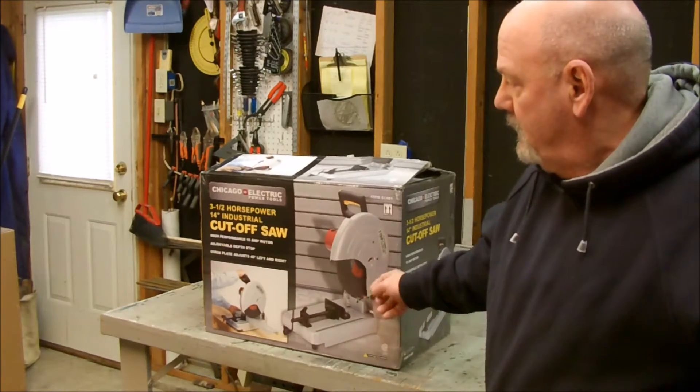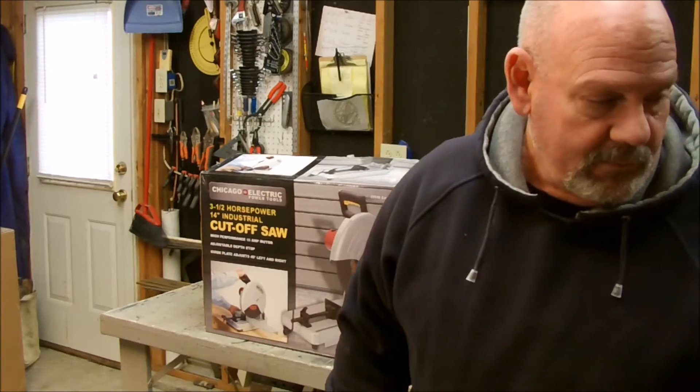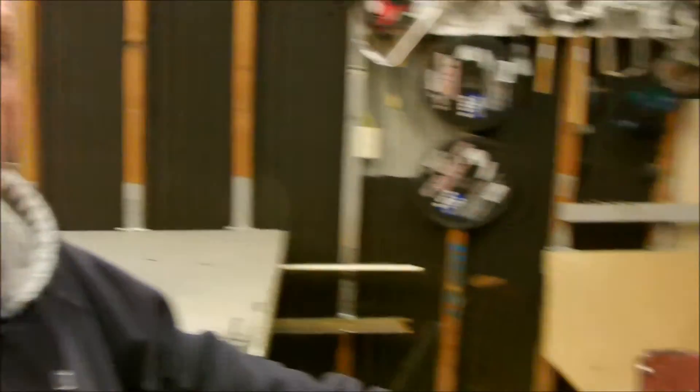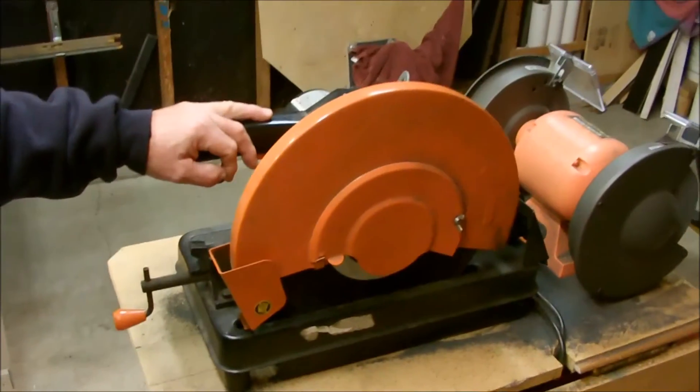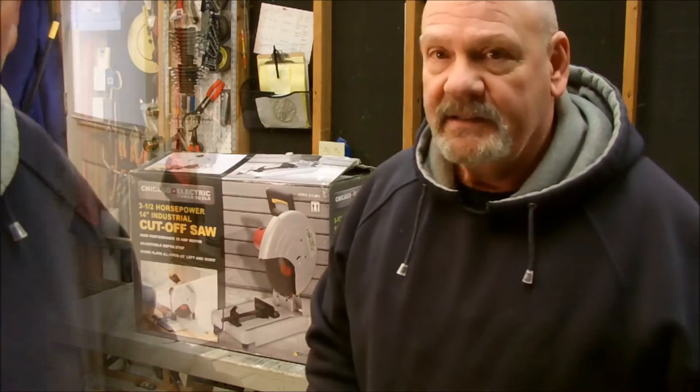Those are just some things I've got to have to double up on. So what I decided to do is get a new chop saw, keep this new one here, and take the old one out to the country. I never really got it out of the box yet, so I'll get it out of the box and see what we got.